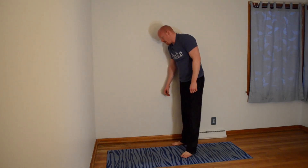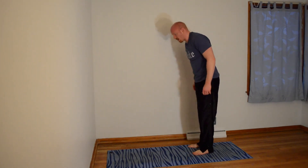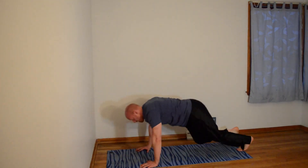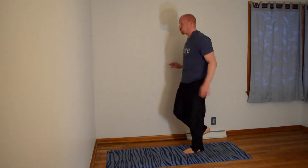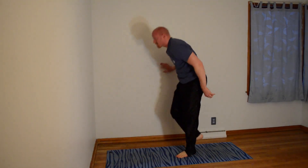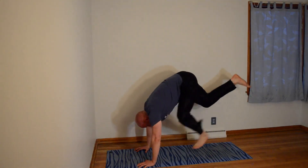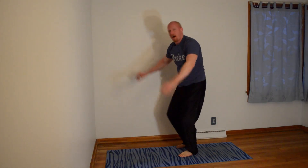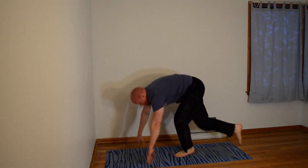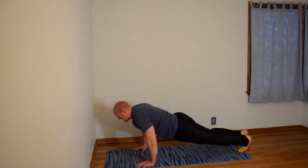Feels good — get through it. We're about at the halfway point. All right, let's go — left leg. It's all body weight. One. And here's two. Work on your balance.